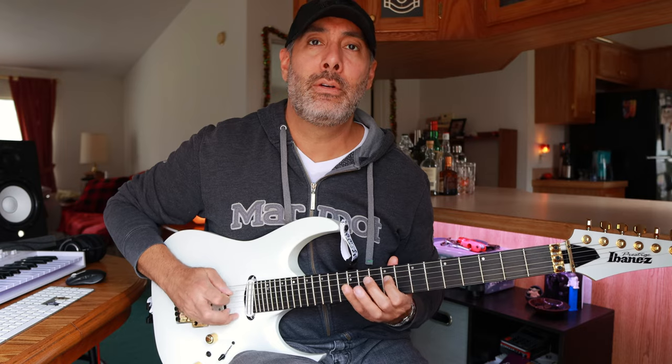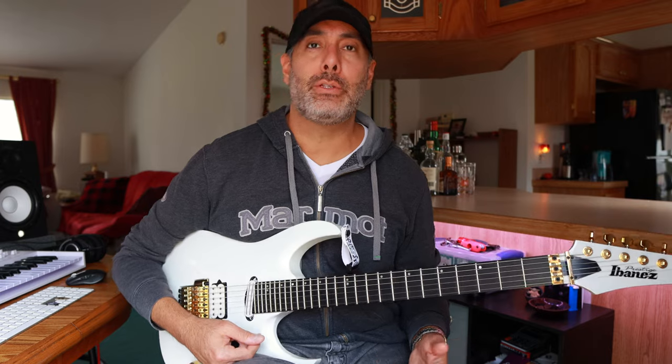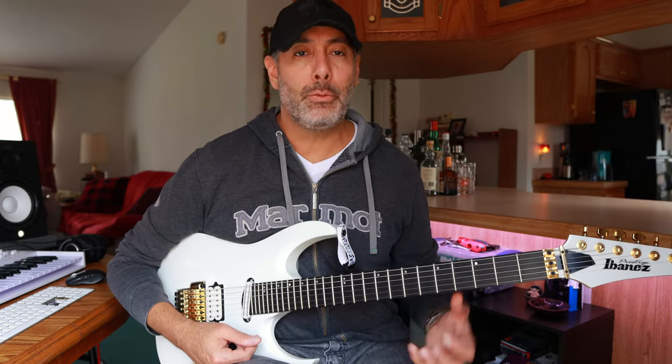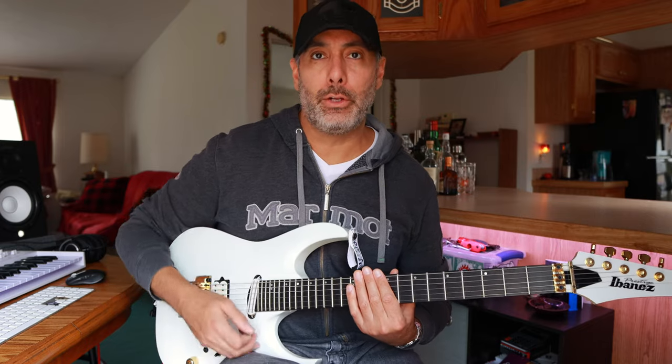And then I finished it up with the final phrase. So like I said, you're moving across the strings — it's a melodic sequence, but each time around it changes just a little bit. Once you get the muscle memory of doing the alternate picking continuously while going across the strings, you still need to be cognizant of the notes you're selecting each pass, because it's just a little bit different.